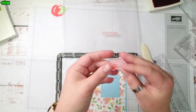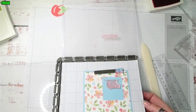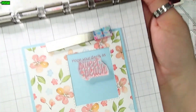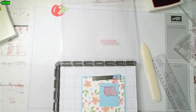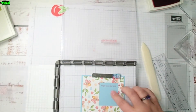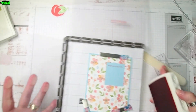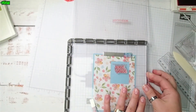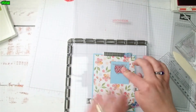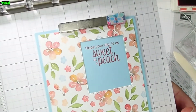Then I'm going to do "Sweet As A Peach," placing this right underneath. You can see how that's lined up pretty perfectly. I'm going to pick it up with the other plate and ink it up with the same Calypso Coral ink. Stamp it down — perfection. I'll move it so you can see. You can go ahead and attach the DSP before you stamp or you can do it afterwards — either way.